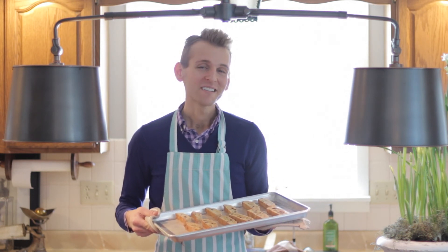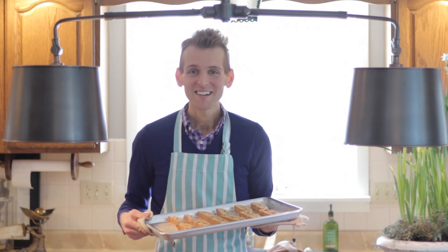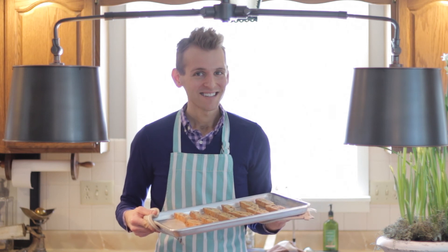If you want to dress these up for gifts or for guests, you can dip half of it or drizzle it with chocolate, but I think you're going to like it just as it is. Simple, amazing — the best biscotti you've ever had.